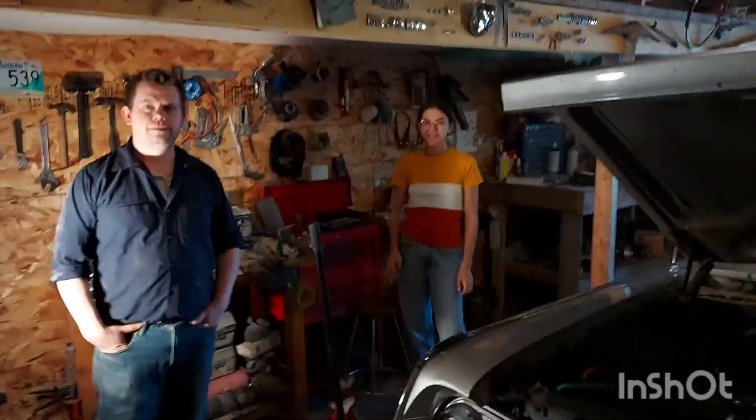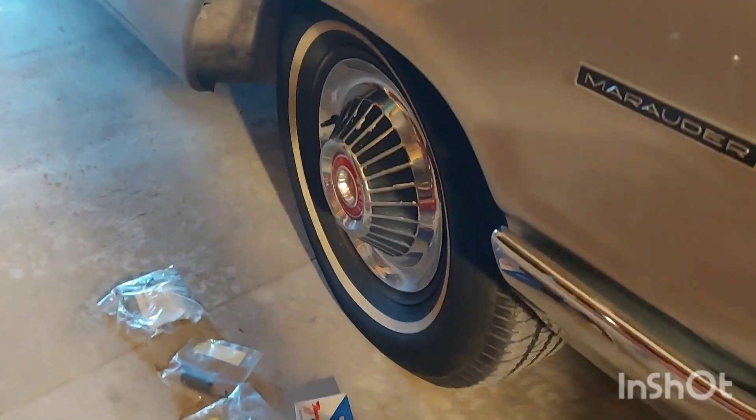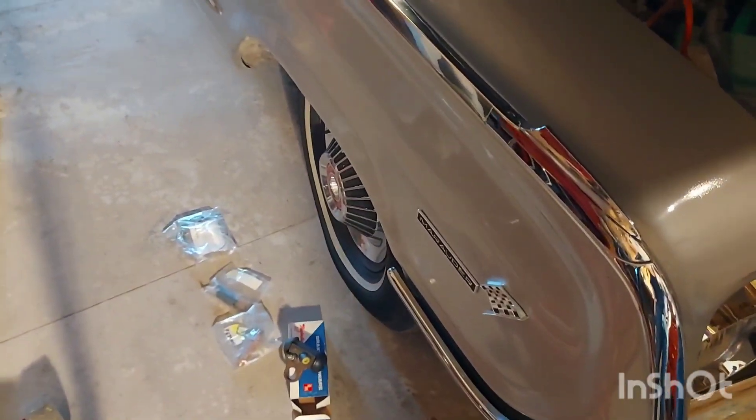Good day everybody, we're back and today we're going to do all the brake hardware on Franz's '64 Mercury Marauder. Having said that, let's get to it.